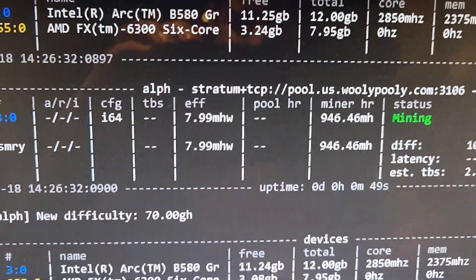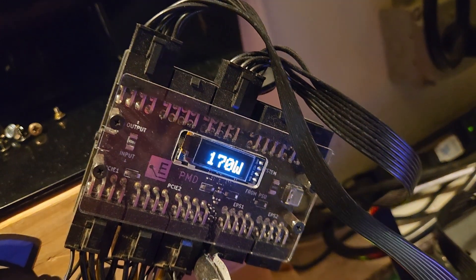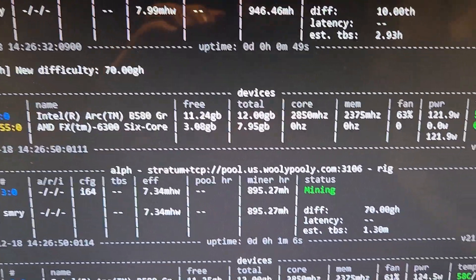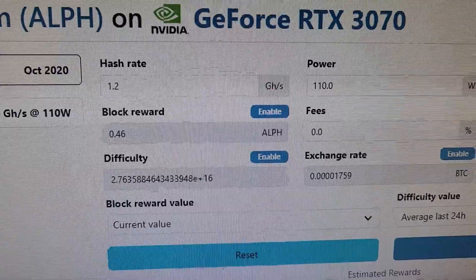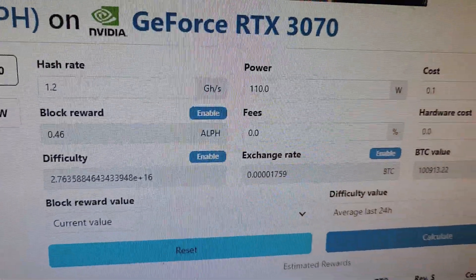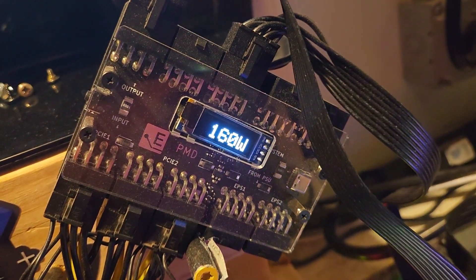Here's our core test: we're mining Alephium and we're getting about 946 megahash at 171 watts. As far as the core goes, it's definitely better than the memory bus on this thing. For comparison, an RTX 3070 on WhatToMine shows roughly 1.2 gigahash at 110 watts — these aren't perfect numbers but it's a rough comparison.